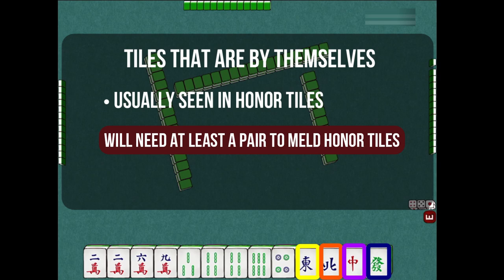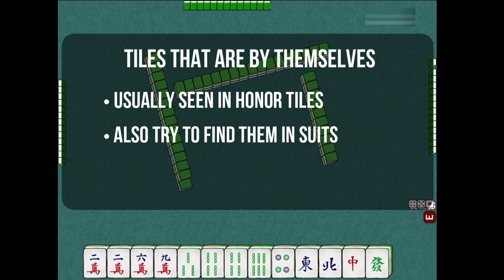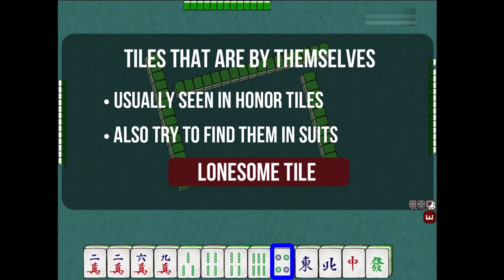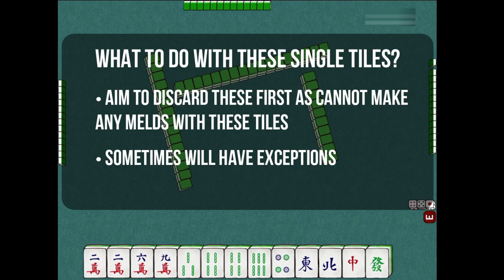Next, you will try to find the tiles that are by themselves in the suits. In this case, we only have one tile that is in the dot suits. As this tile does not have other suits that it can potentially meld with, you can treat it as a single tile. In most cases, we try to discard the single tiles first as we are unable to use them to meld anything. There will always be exceptions, one of which I'll show later in this tutorial, but for now aim to discard single tiles and consider the different meld combinations that may come up.